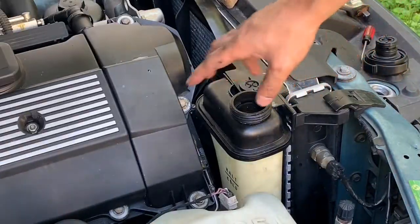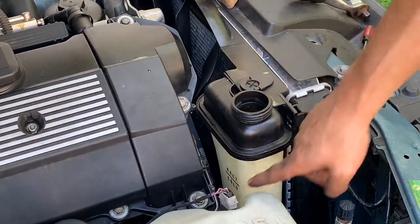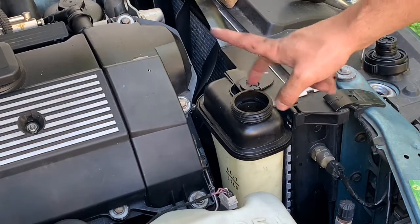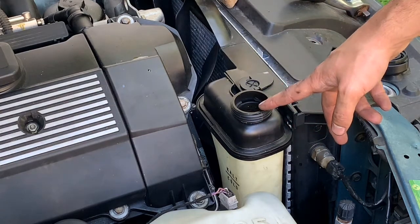Once the reservoir is back in, all you have to do is fill it back up to the cold line, bleed the system — I'll put up a video on how to bleed a BMW coolant system — and that's it.